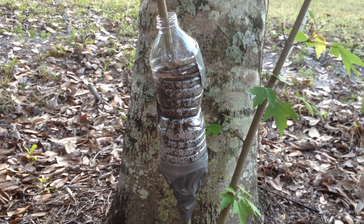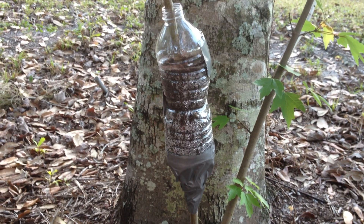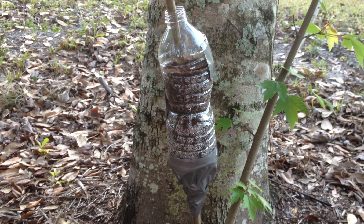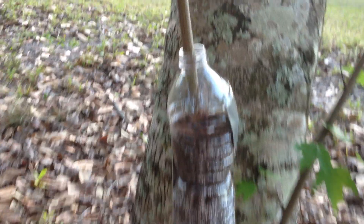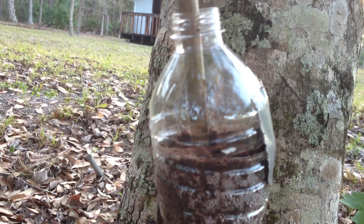Hey YouTube, just wanted to show off my design for an air layer. This requires two water bottles. What you do is you cut the top off of one, then you cut the bottom off of another.